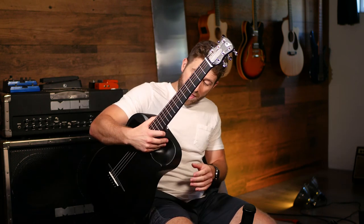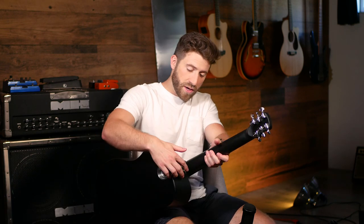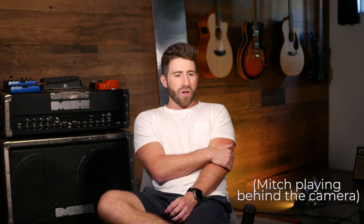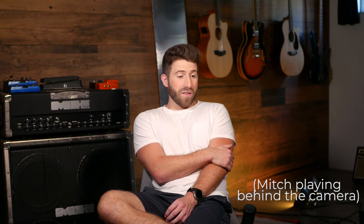I really like how easy this is to unhinge. All you have to do is unscrew that part and then press this little button and it can fold right up. It almost doesn't look like it should make that sound. It's like I'm looking at it and it's got the weirdly placed hole, but it sounds full.